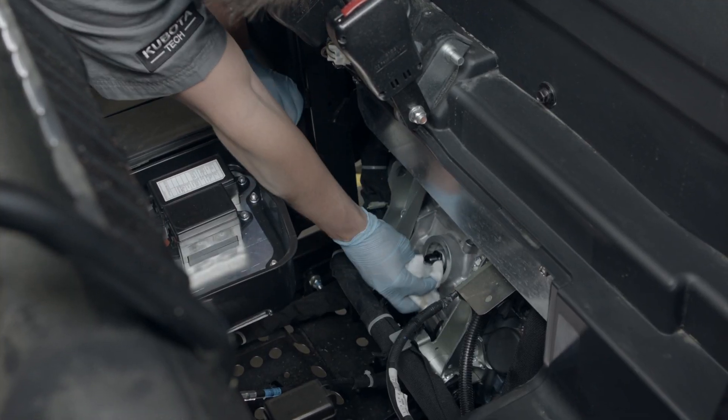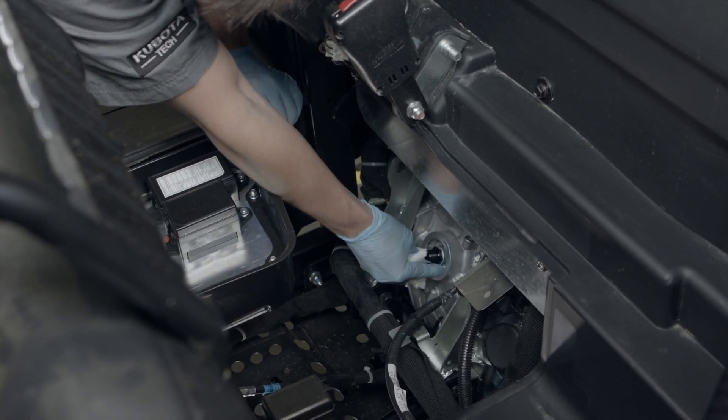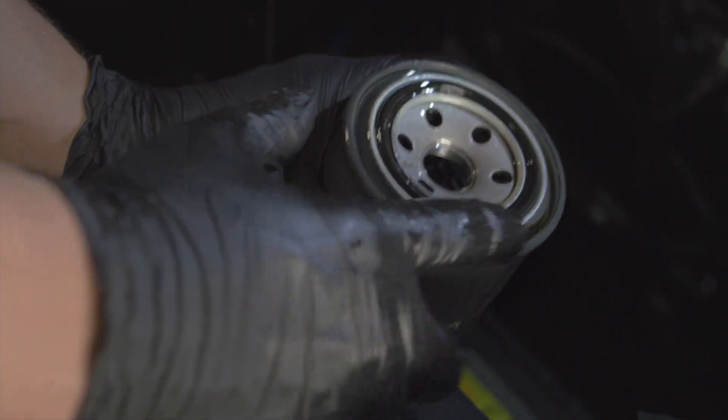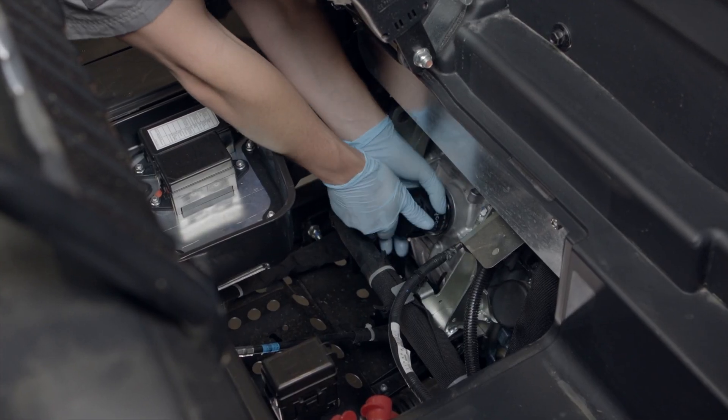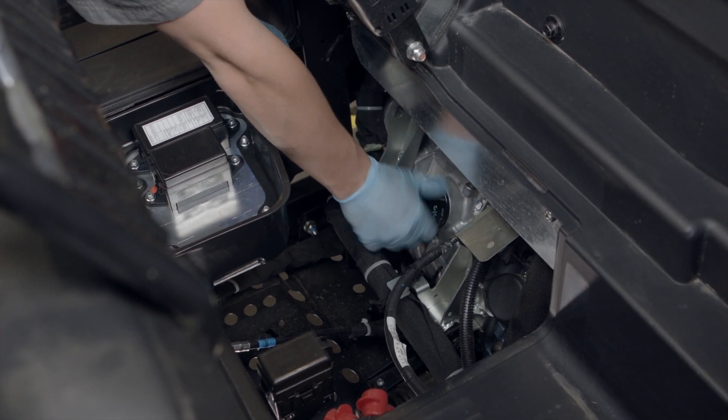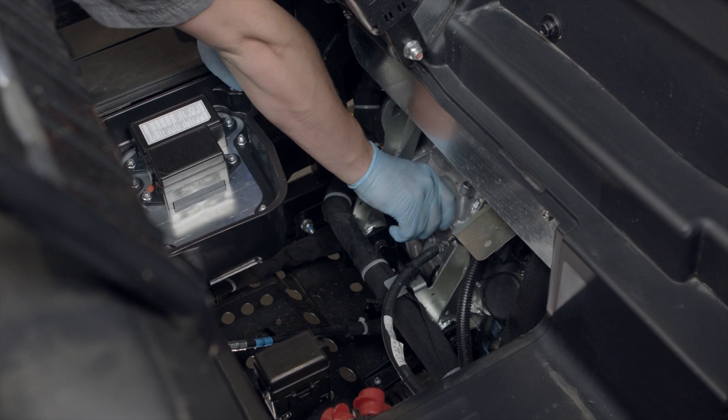Clean the metal surface on the engine. Wet the o-ring on the new filter with a thin film of clean new engine oil, then install the new filter turning clockwise. Once the filter contacts the base, turn an additional half turn by hand.